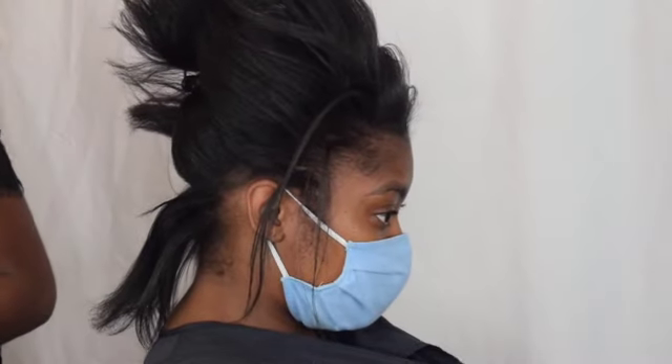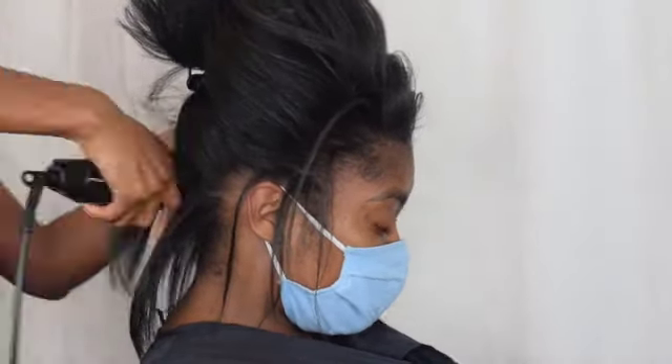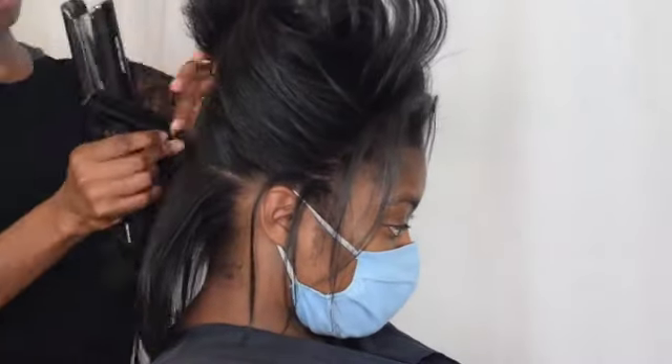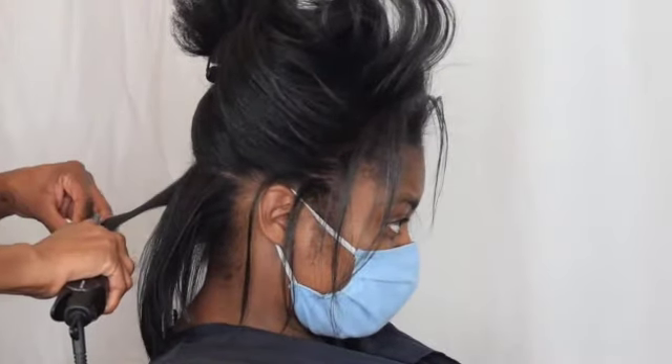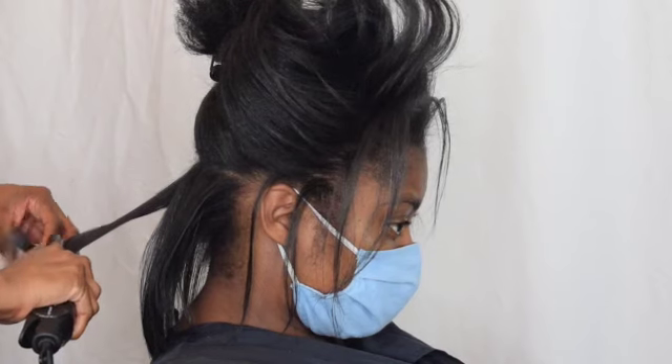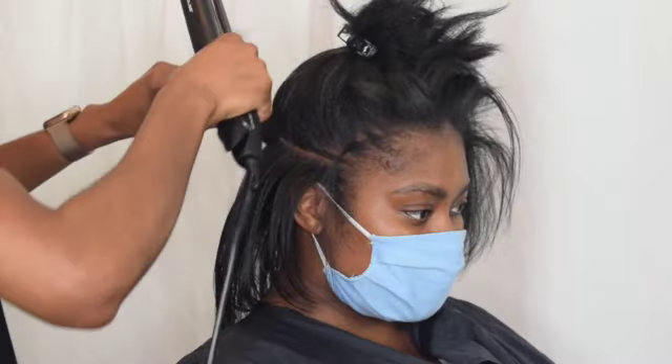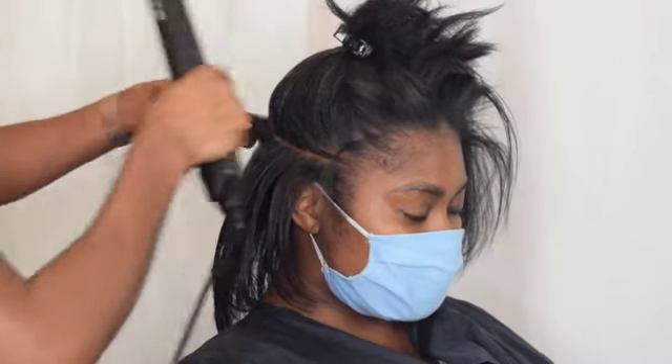I've taken it all the way up and used it on the straightener and I like it. These are really good for curling as well, by the way. I know these straighteners are not a new pair — they're quite old — but they just work.